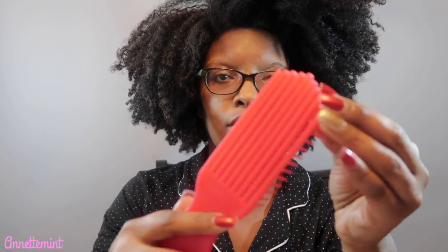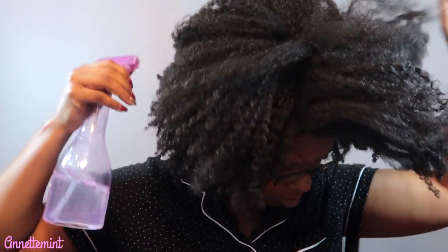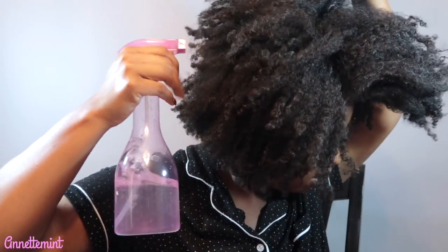I do have several videos on detangling natural hair that I'll link in the cards. I'll be using Nappy Headed Hojoba Ziy pre-poo — I also have a video on that — to help detangle my hair, along with water and coconut oil. Let's get started by lightly misting my hair with water, which will help hydrate it, allow me to section it off easier, and avoid minimal breakage.